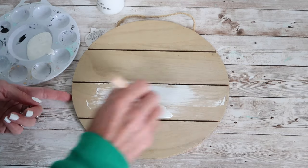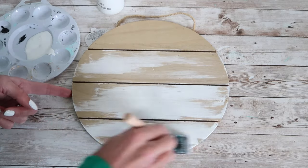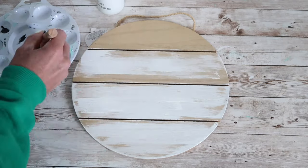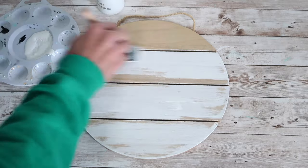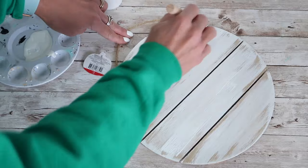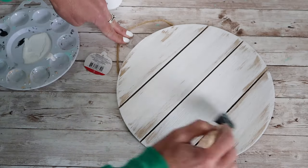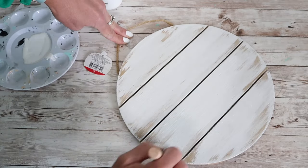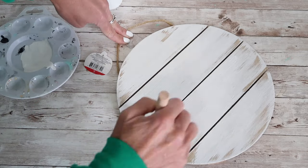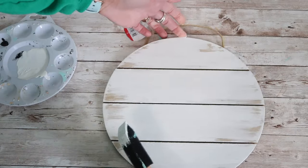I started with this round wooden sign that I had picked up at Target in the dollar spot quite a while back, but a project like this could certainly be adapted to any shape and size of sign. I started by painting it white, but I want it to have a rustic farmhouse look, so I left some of the wood color showing through like you can see here. Then I'm going to go back over it with some black and add just a little bit of black around the edges and along the slats and in different areas to give it more of that rustic look.